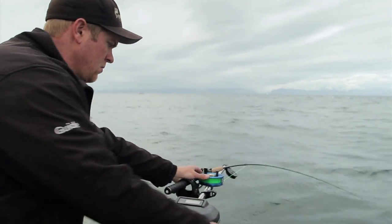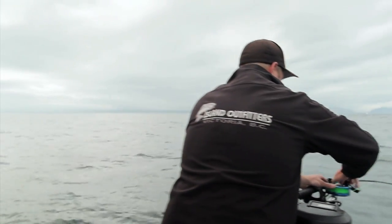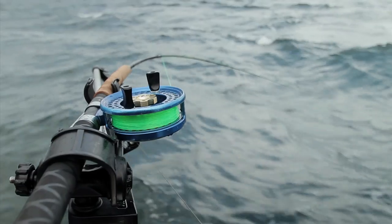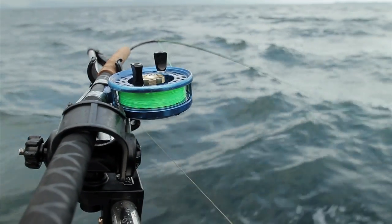We're letting the downrigger out about 100 feet to allow for the difference in the angle of the line. Now it's all rigged up. Once a fish hits that, it'll pull the line out of that Scotty downrigger and it'll just be you and the fish. Go have some fun!